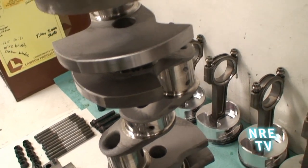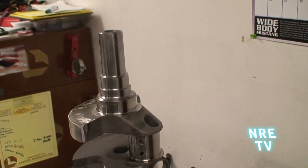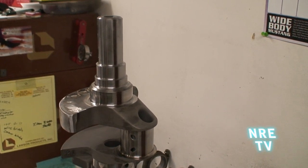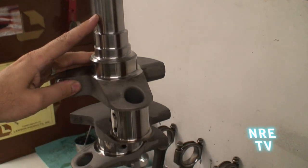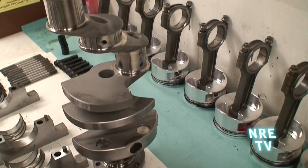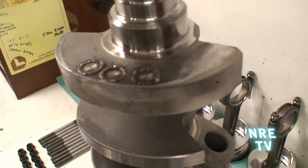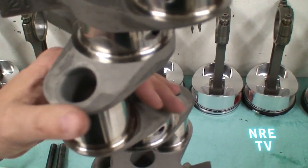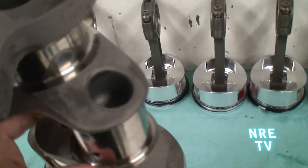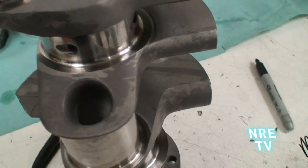Here's the crankshaft that we've run. We based this off of a small block Chevy, but it's got a much longer snout, and this is what's going to drive the cam chains. It's got Mallory metal in it for balancing. The rod pins are drilled at an angle, and we've also gun-drilled the whole center of the crank, which actually surprisingly makes it stronger.